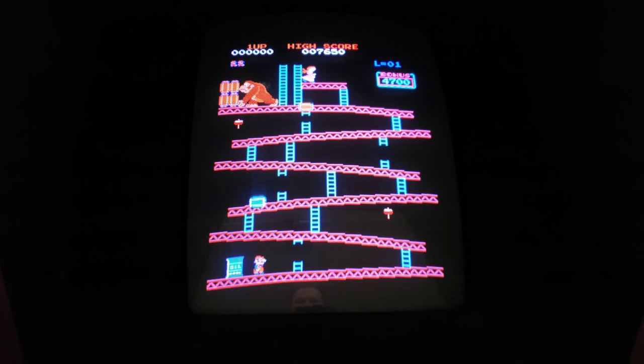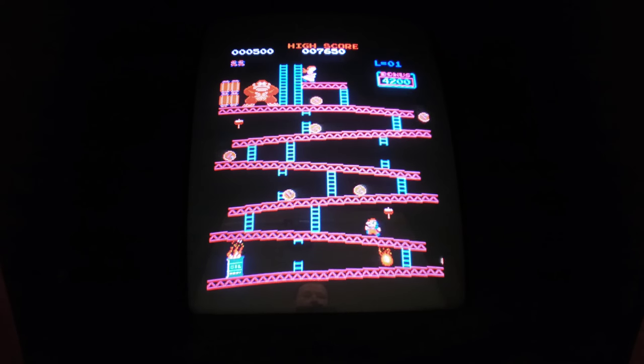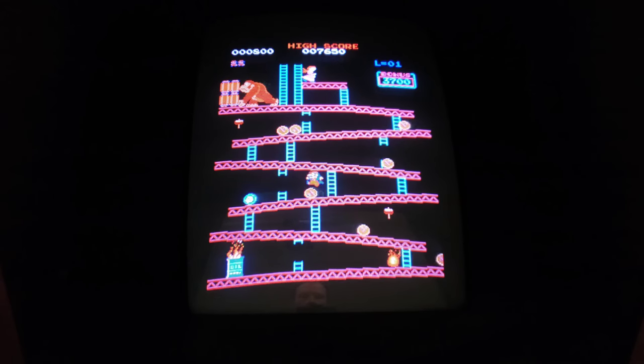Hey everyone, welcome to Donkey Kong Restore Part 2 - two Donkey Kongs. Today we're going to clean out the inside of the cabinets. They're filthy, they're gross. We're going to do our best to make them look better. We're going to work on the control panels a little bit and do some other random things. Please like, subscribe, and comment.